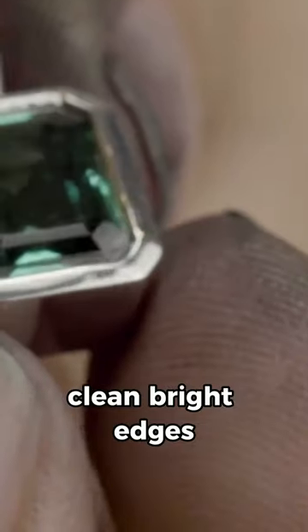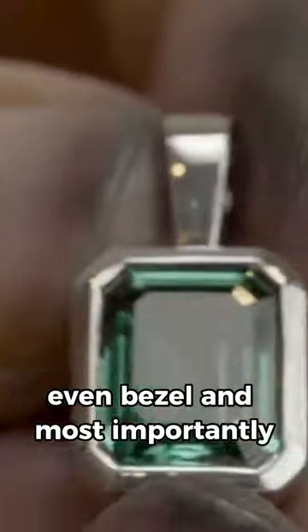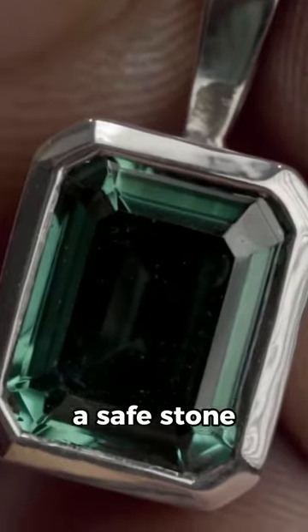And there you go. Clean, bright edges, even bezel, and most importantly, a safe stone.